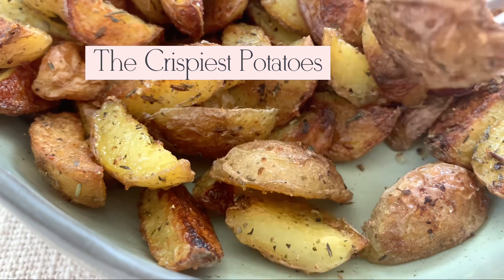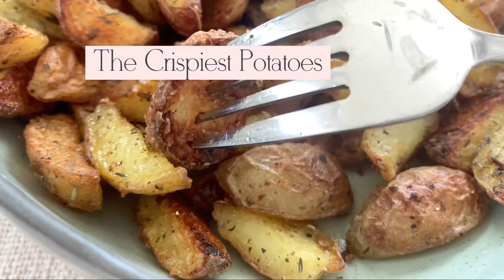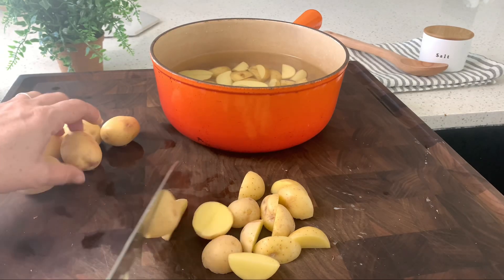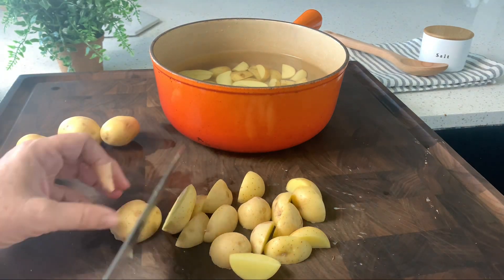Today let's make the crispiest potatoes we can. We will take one and a half pounds of yellow potatoes, cut them in the shape you'd like — I just quartered them — and put them in water.